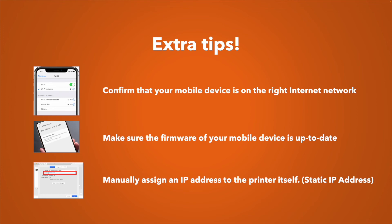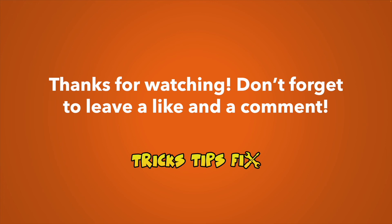Finally, if nothing works, I suggest manually assigning a static IP address to the printer. Just search on Google or YouTube for 'static IP address' along with your Epson model name. I know it sounds complicated, but it's really not, and in a few minutes this could solve your problem.